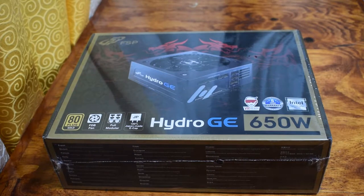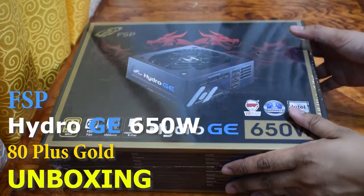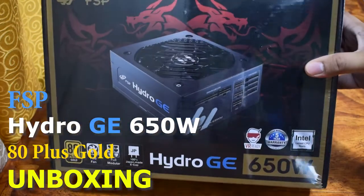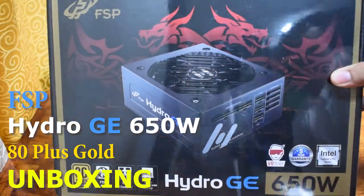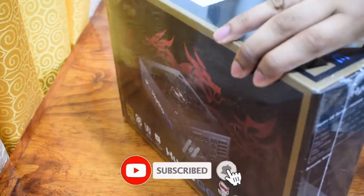Hi guys, for today's video, we are going to unbox the FSP Hydro GE 650W 80PLUS Gold Power Supply. If you haven't subscribed to our channel, please click the subscribe button and hit the notification bell.